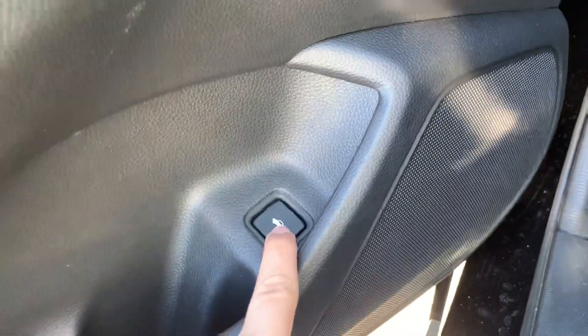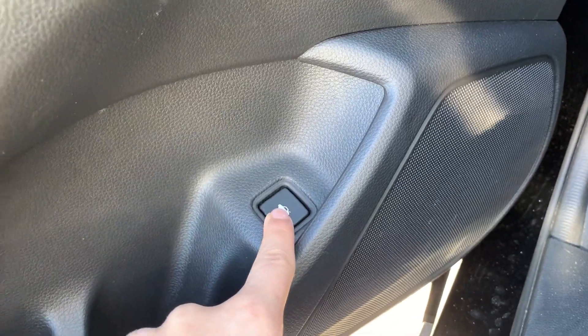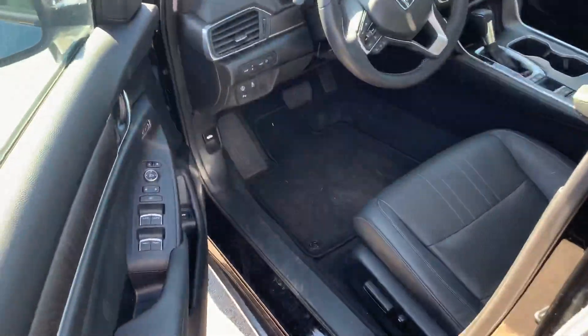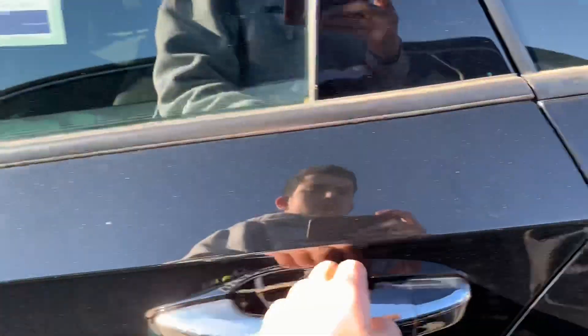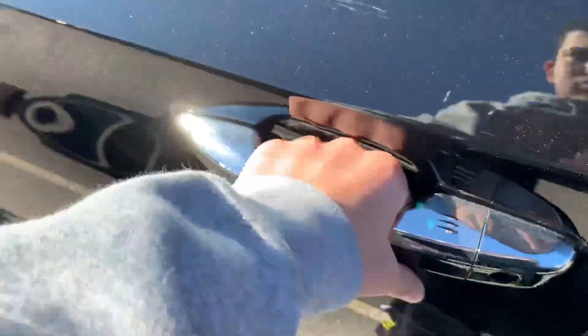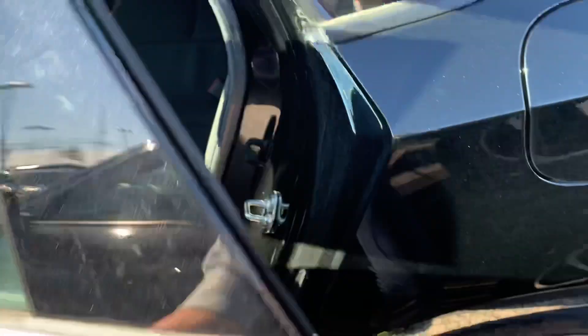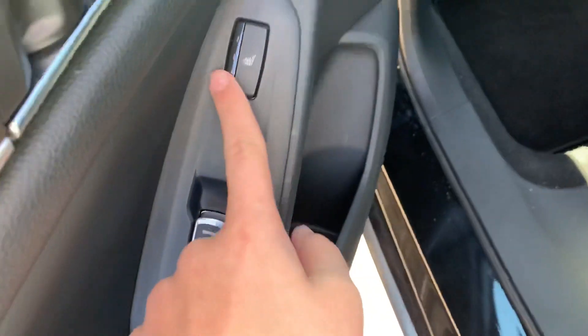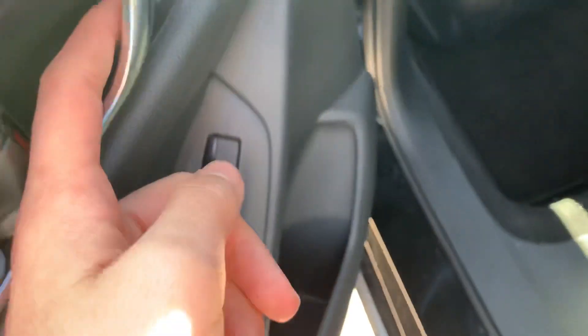It's pretty nice. Go ahead and pop out the trunk. Over here got three-stage heated seats, and over here got three-stage heated seats.